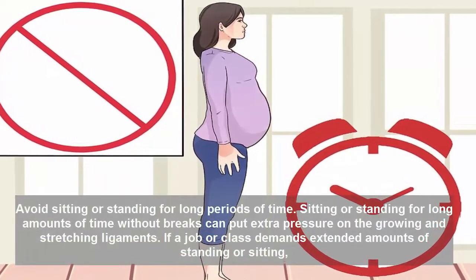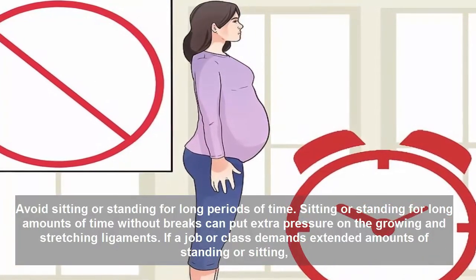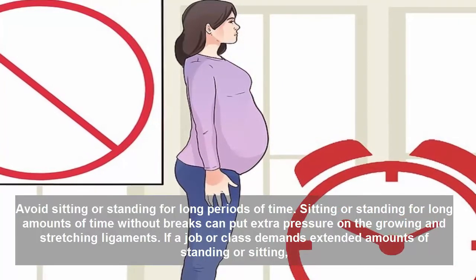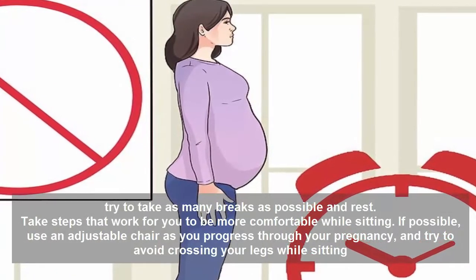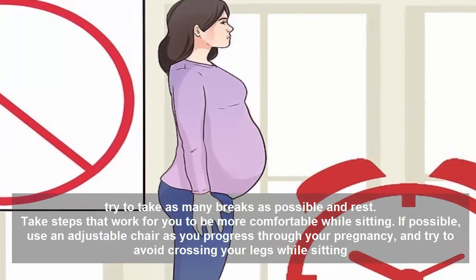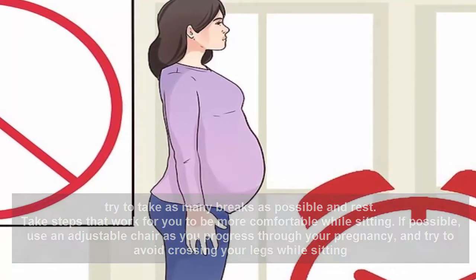Avoid sitting or standing for long periods of time. Sitting or standing for long amounts of time without breaks can put extra pressure on the growing and stretching ligaments. If a job or class demands extended amounts of standing or sitting, try to take as many breaks as possible and rest. If possible, use an adjustable chair as you progress through your pregnancy, and try to avoid crossing your legs while sitting.